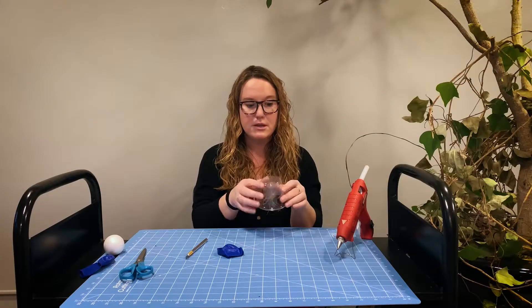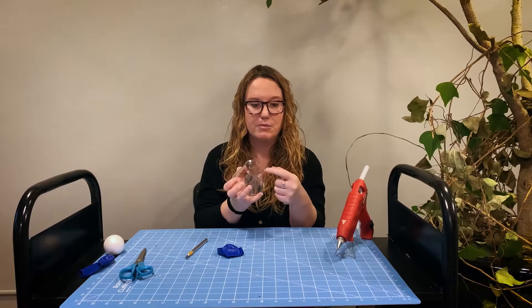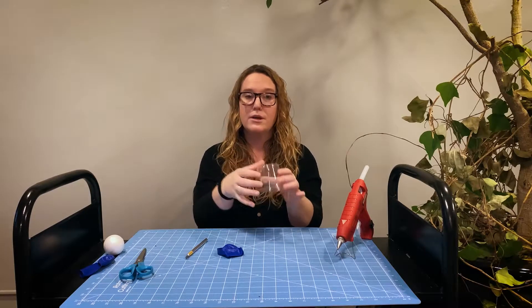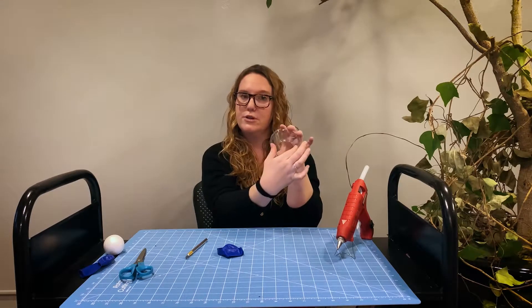You might want to have an adult help you with this. One of the big important things to remember is that you only want to cut out the center part and leave the rim, so that there is some structure.